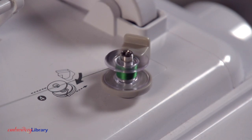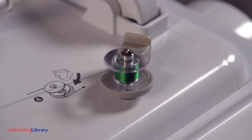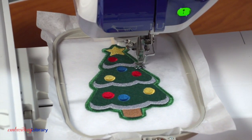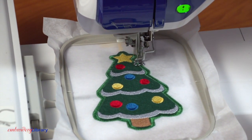Both sides of the ornament are seen in the final step, so I'm winding a bobbin with the same thread used in the needle. Attach the hoop to the machine and continue embroidering the design. A tack down stitch will sew to bind all the layers together.